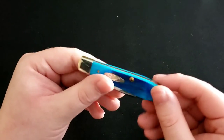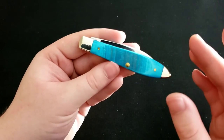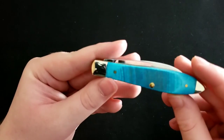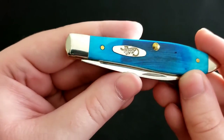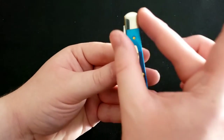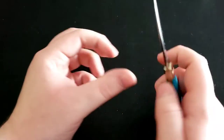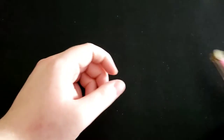Next up is the Case Teardrop in blue Caribbean saw-cut bone — a very nice color, super appealing to the eye, reminds you of a clear ocean on a nice beach. The front scale has a much deeper color than the back side. The teardrop name comes from the shape of the knife, which looks like a teardrop. It has a Wharncliffe blade, which as I've said I love.